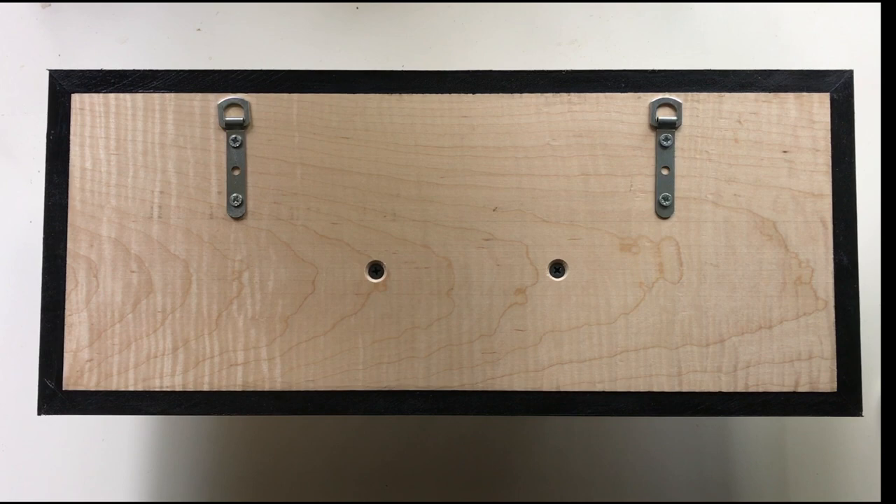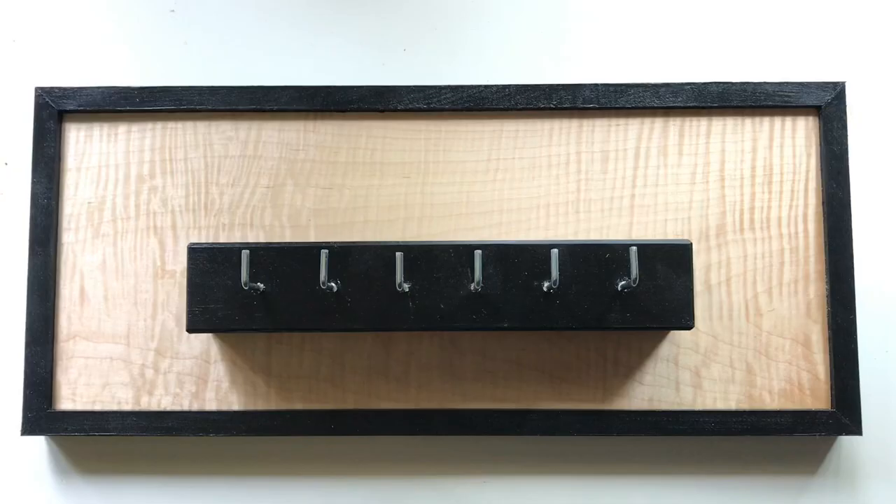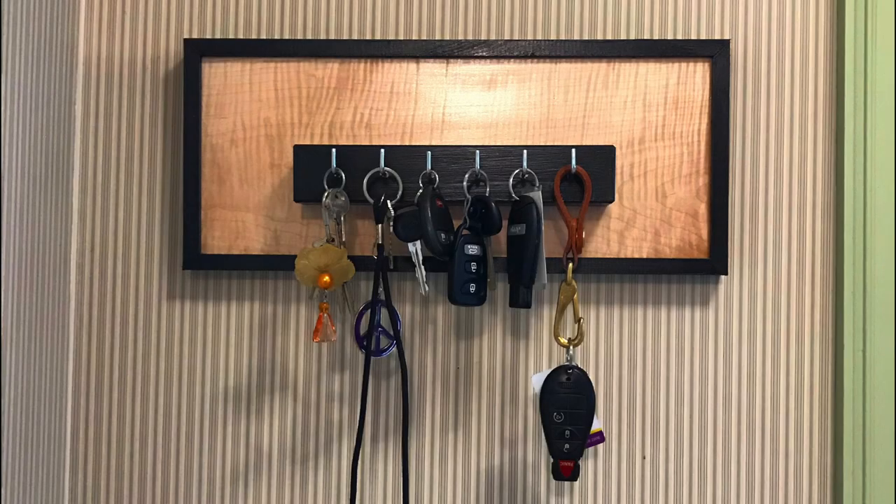To help attach it to the wall, I add two hangers and the final touch of the L hangers to hold the keys, which I know I'll still struggle finding at some point down the road.